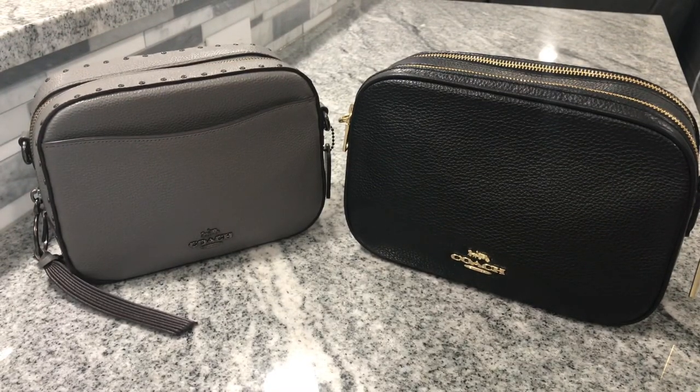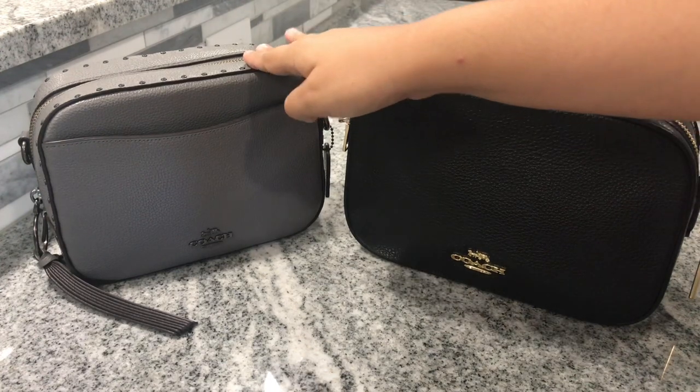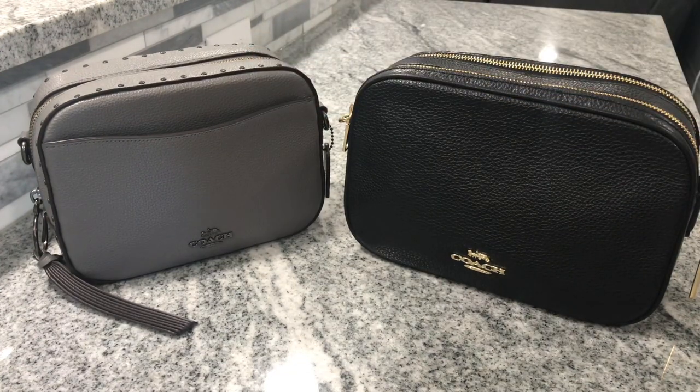Hello everyone! Welcome back to my channel, or if you're new, welcome. Today I have a comparison video for you guys comparing the Coach Jess Crossbody and the Coach Camera Bag. I wanted to show you guys which each of these items kind of fits and which one you might prefer if you're deciding which one you would like.